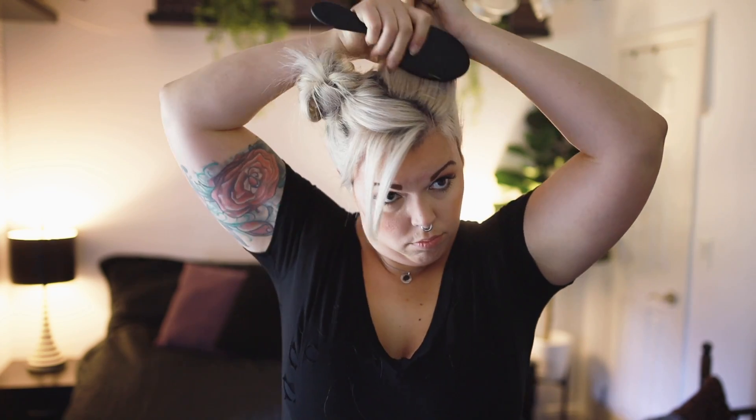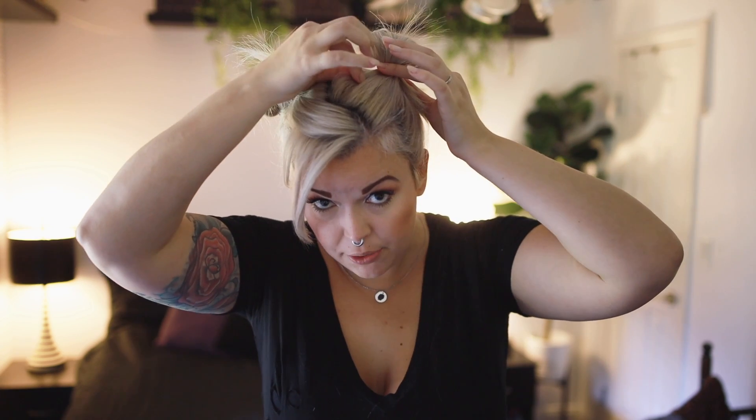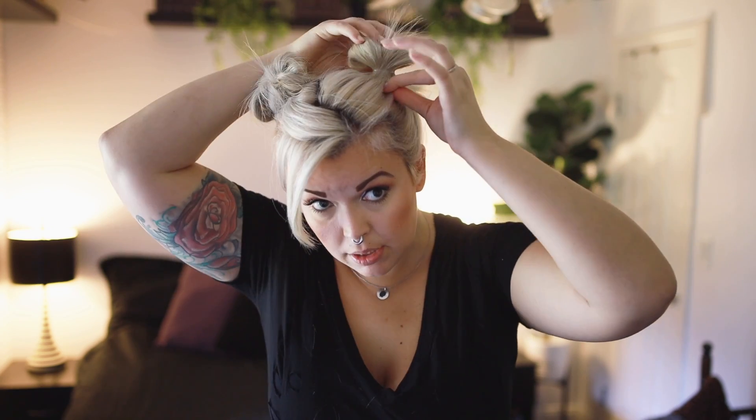Now I'm gonna grab this side and comb it up. I'm gonna grab an elastic, wrap it around the hair, and then pull it halfway out. Before I move forward, I'm gonna pull a little bit of this out so that I get some fullness up top.